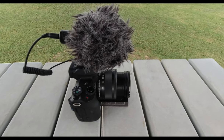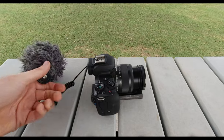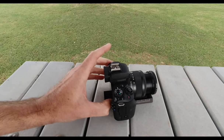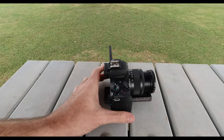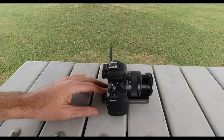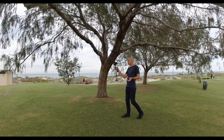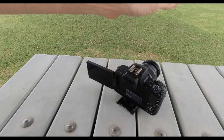Next up, I'm going to disconnect the microphone, because that's going to change the balance, and I prefer to shoot without the microphone. And when I'm mounting the camera and balancing it, I need to flip out the screen, because I'm going to use the camera with the screen always flipped out. That way I can either film myself, or I can spin the screen around if I'm facing forward and filming outwards.